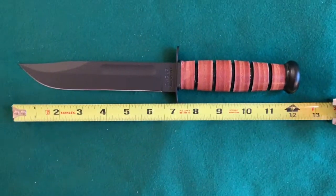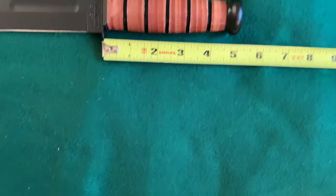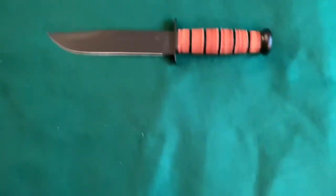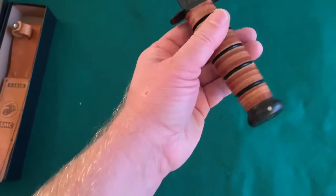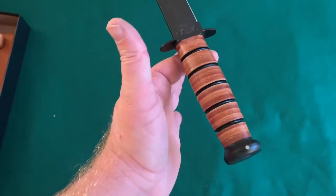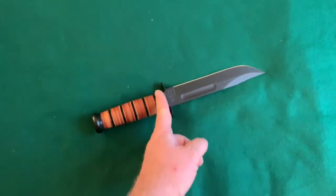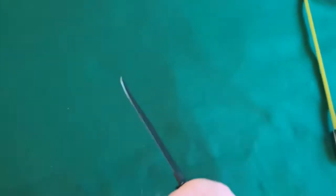It is 12 inches overall with about a five inch handle. Where's the balance point? Maybe just behind the guard. Yeah, about right there. So this is your balance point. Feels kind of light — real light. Quick blade. I like that.